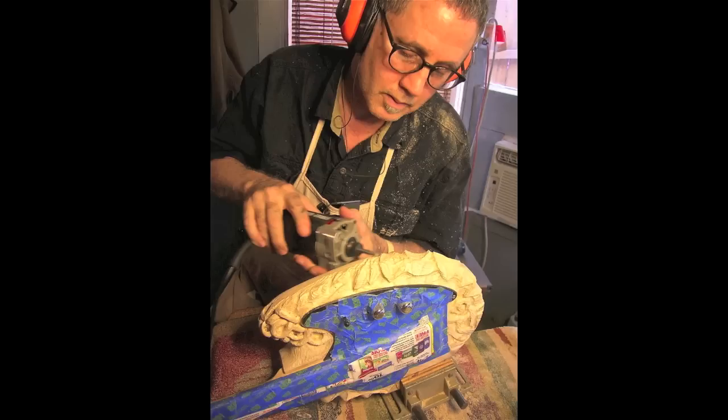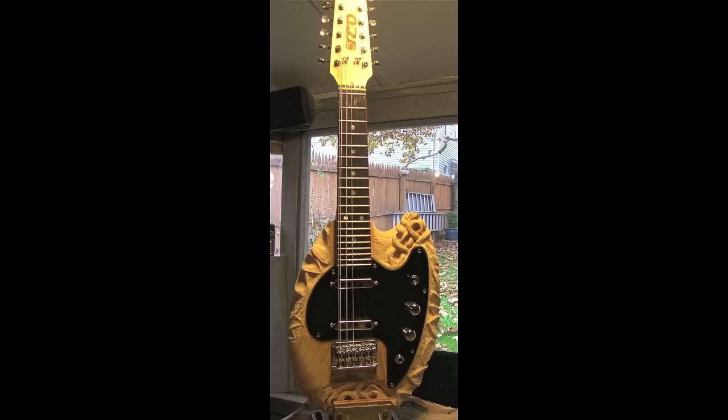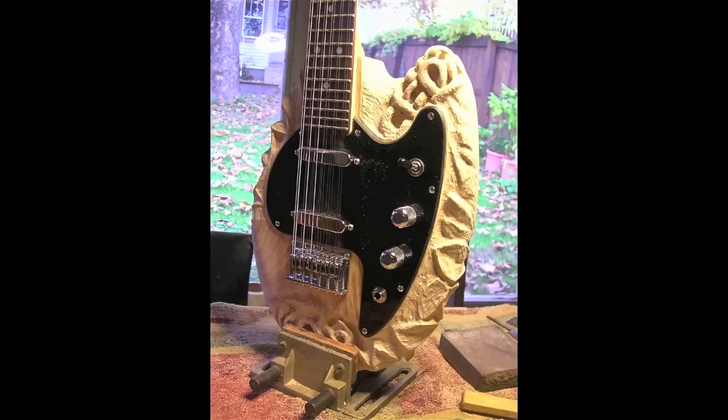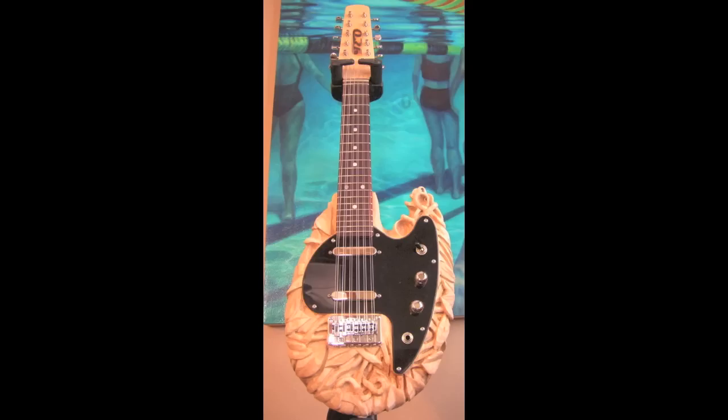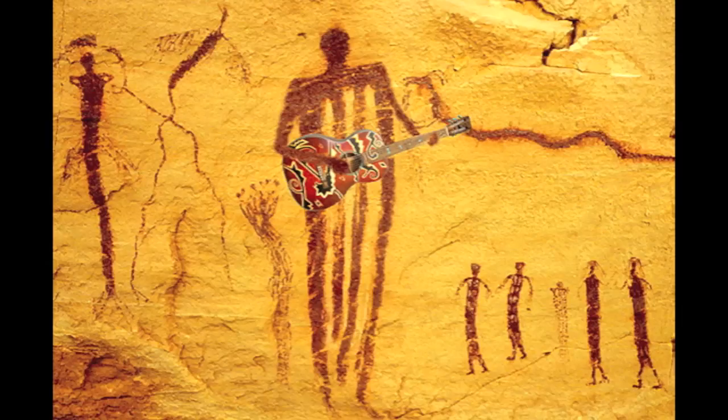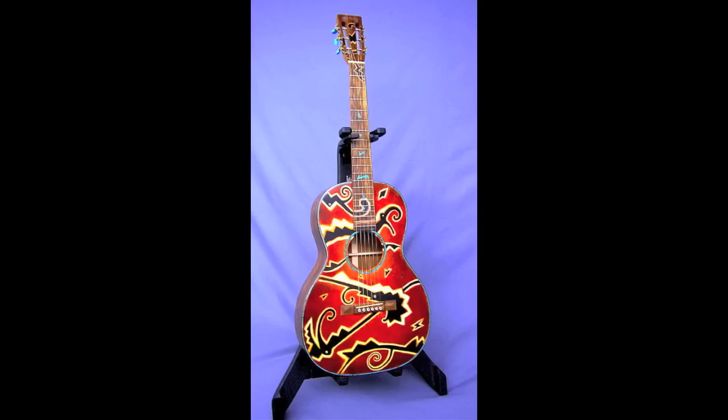I've even started carving electrics. These final frames show the collaboration between Martin Guitars and myself. This guitar, the Anasazi, was sold at Christie's Green Auction in 2010.